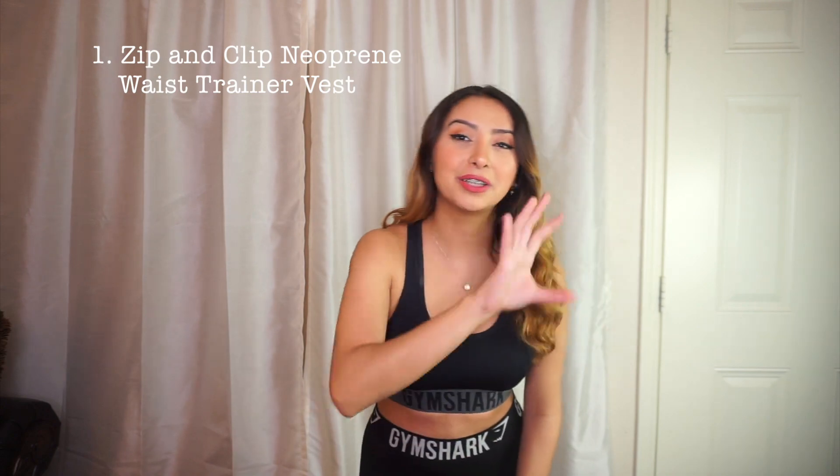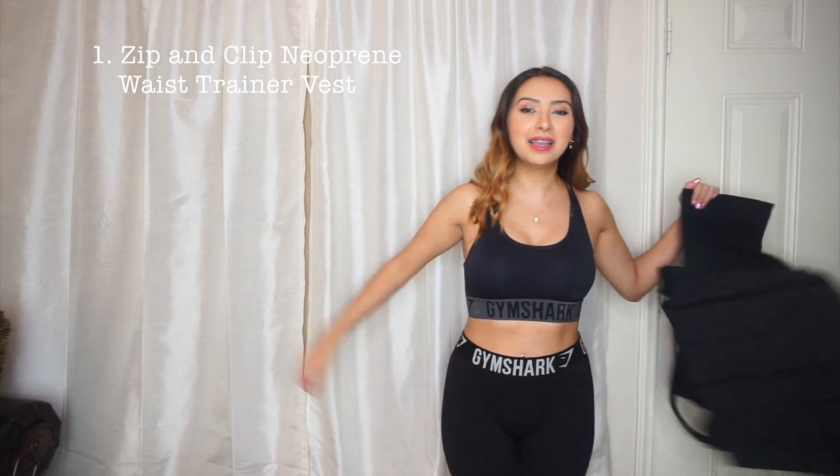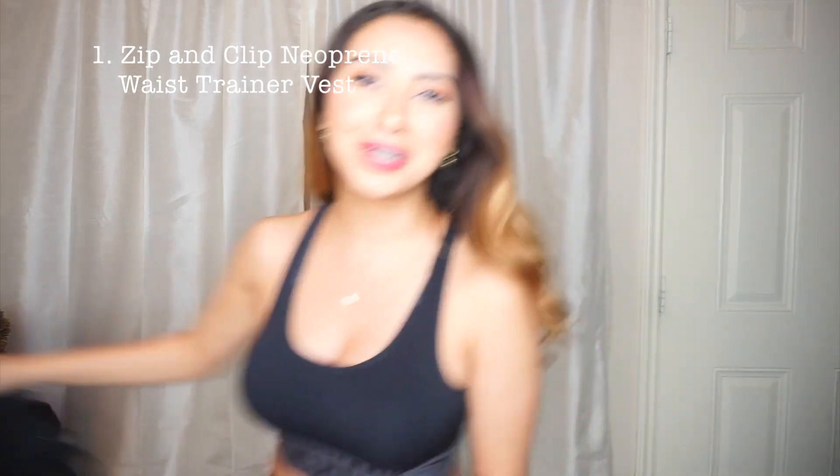I'll go ahead and put the names of these trainers on the screen. Here is the before. Should I do a before shot? I fixed up my lighting because it was a little dark. Before shot!